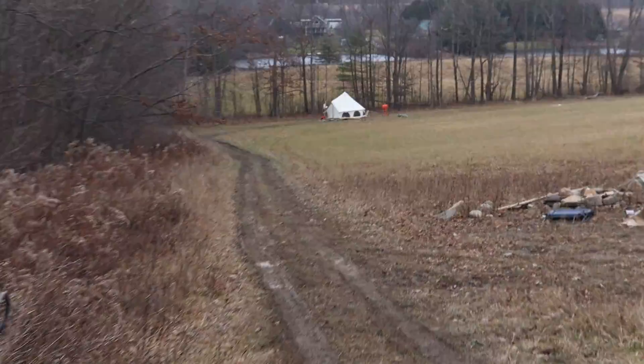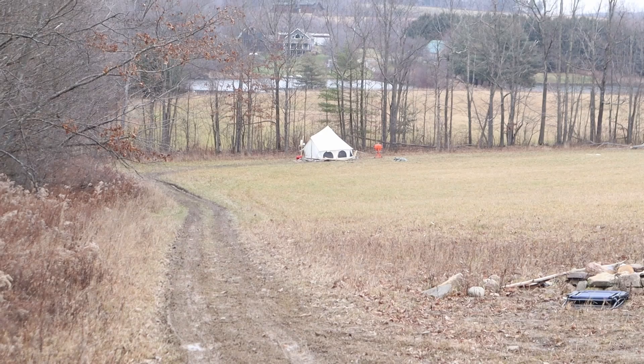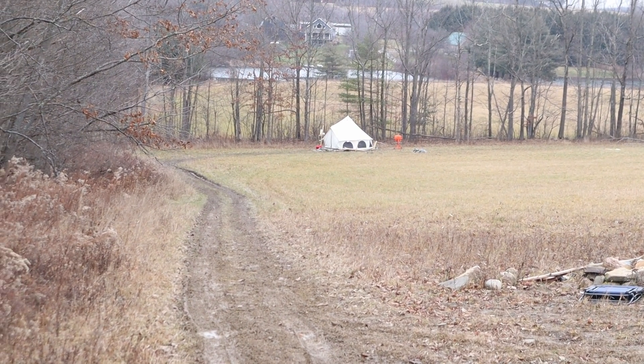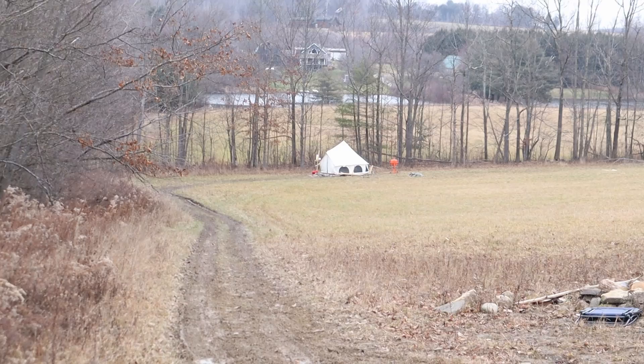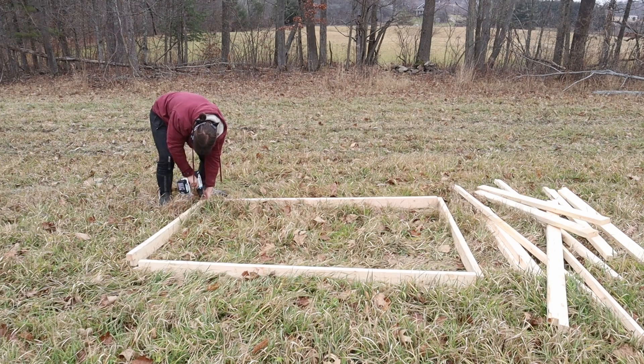Down the hill from my shack, look at that — it's the tent, and my buddy John is now actually living in it. He's joining the property and he's going to be helping out a lot; I'm going to be helping him too. Welcome to the community.